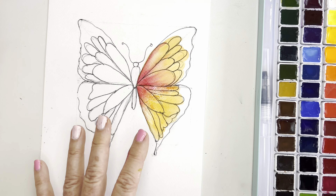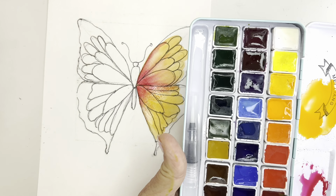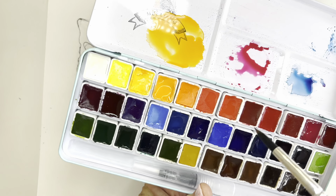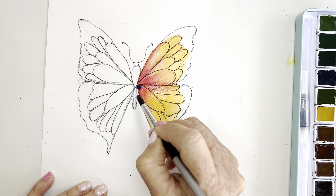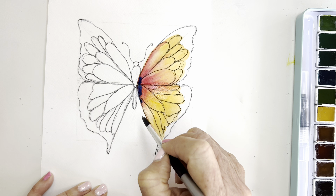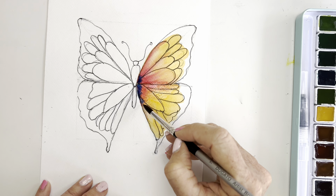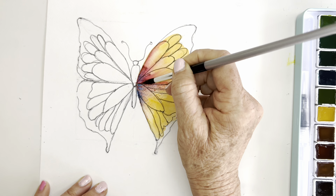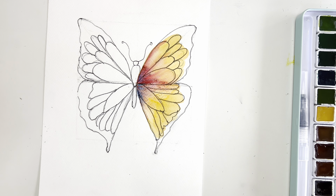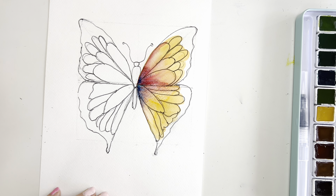Rinsing and washing my brush, I'm going to do that push-and-pull technique that, if you've been watching me, you know I love. I might go back in and just tap in a little of that Prussian blue, because that Prussian blue is really really strong — just something like that, I think that's kind of fun. Rinse and wash my brush and you can just pull that out a little bit with the tip of your brush using very very light pressure. Like that — yeah, I like that, that's really pretty.